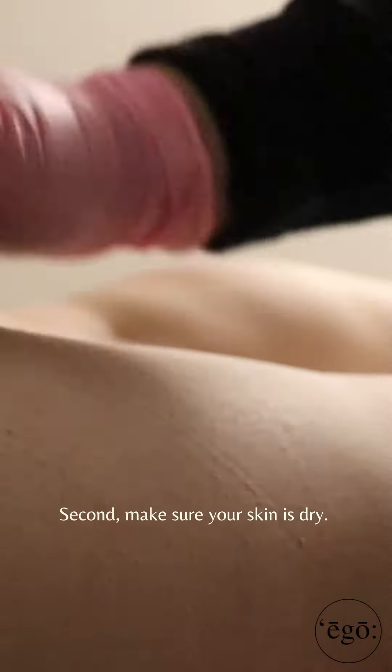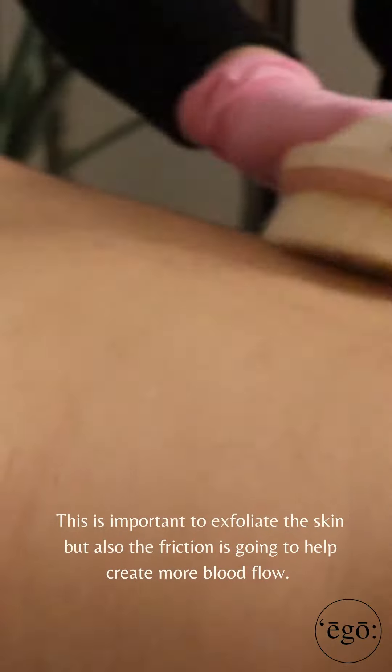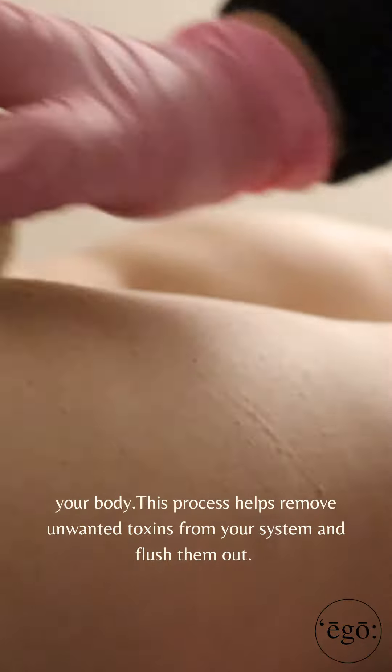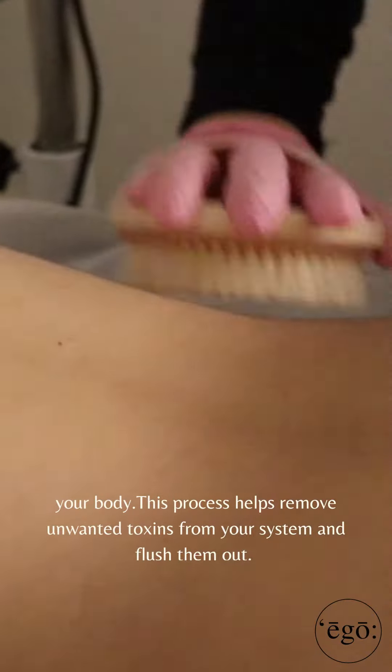Second, make sure your skin is dry. This is important to exfoliate the skin, but also the friction is going to help create more blood flow. Good circulation is important for your body in that it helps oxygen and nutrients move to the various parts of your body. This process helps remove unwanted toxins from your system and flush them out.